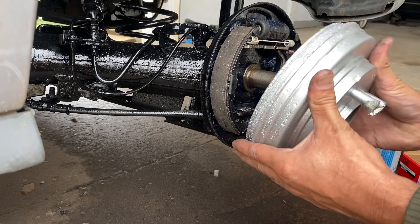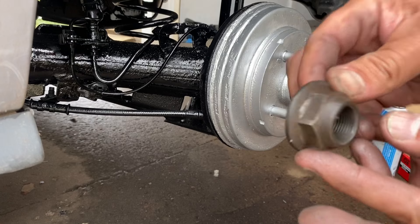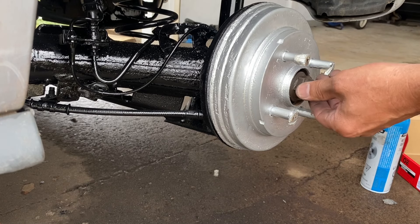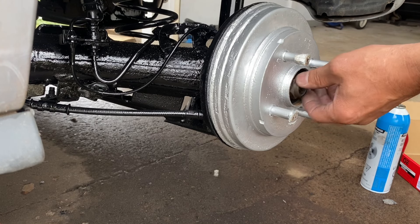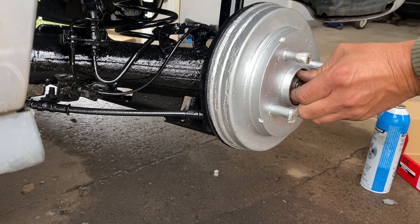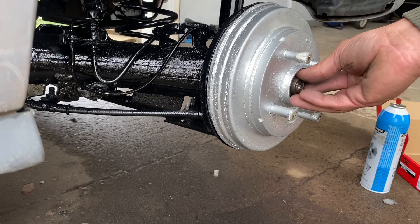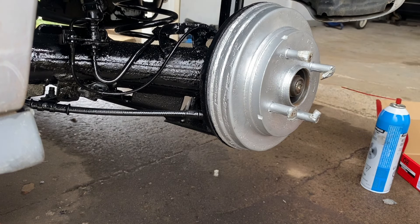Putting this on and moving on. Okay, you take this nut, you put it on. I looked online for the torque specs and found 129 foot-pounds. Do your own research — I can't guarantee that, but that's what I found when I googled it and looked in forums. I'm going to tighten this to 130 foot-pounds.